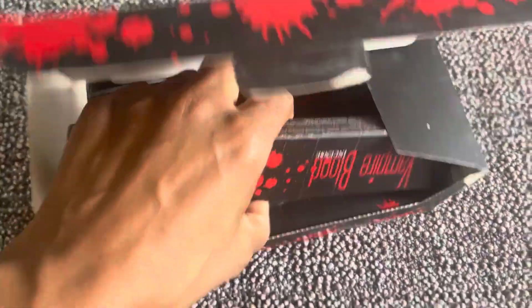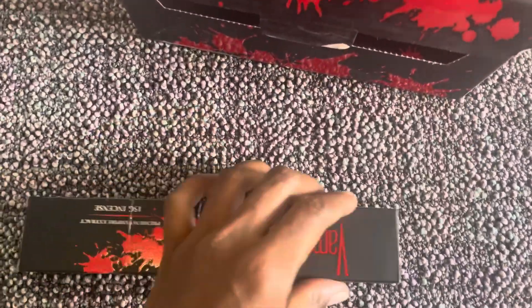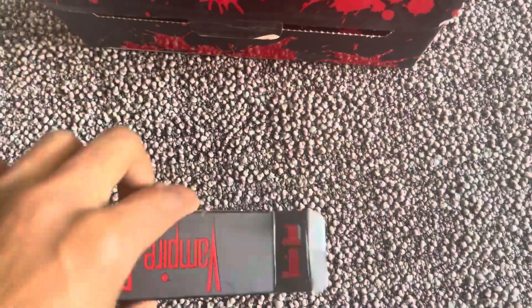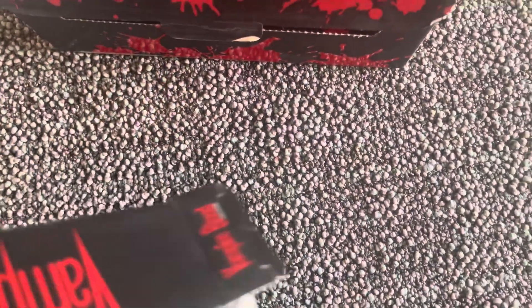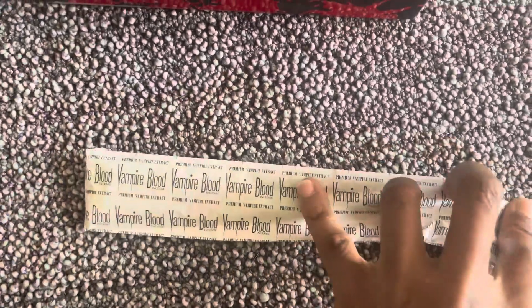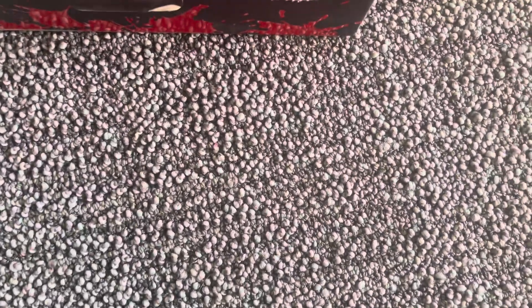Hi, I'm here with Top Tier Reviews and I want to show you guys these incense called Vampire Blood. I'm going to show you what they look like in a second, but I kept them in a box because they're kind of messy. They come in different packaging, so I'm going to unravel it all and show you guys what they look like. They smell very good.